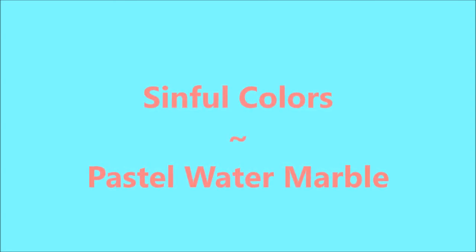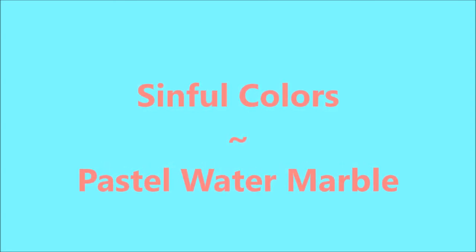Hello my friend and welcome to my channel. Today I've got a Simple Colors Pastel Water Marble.